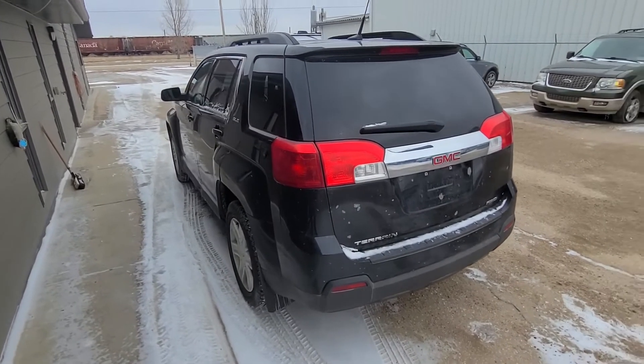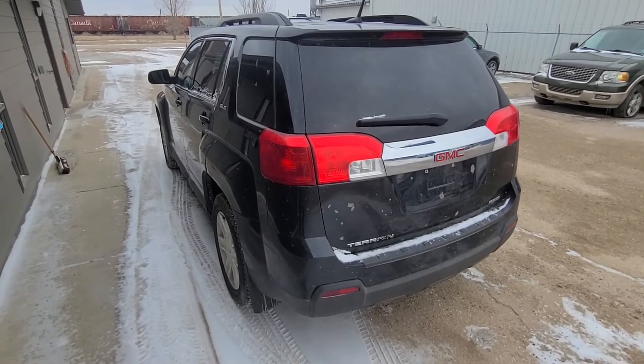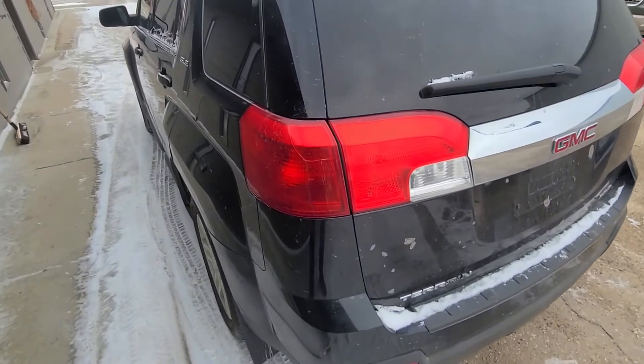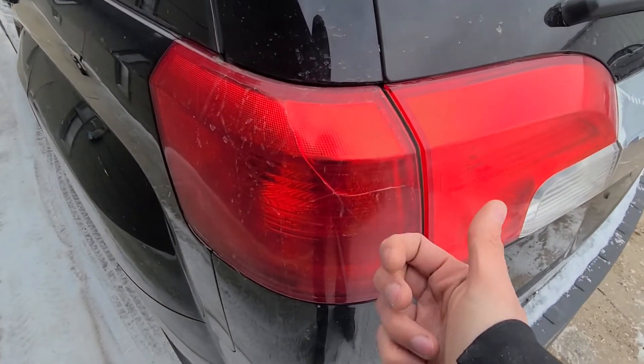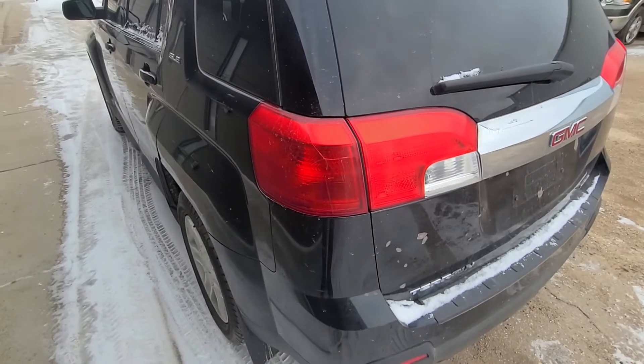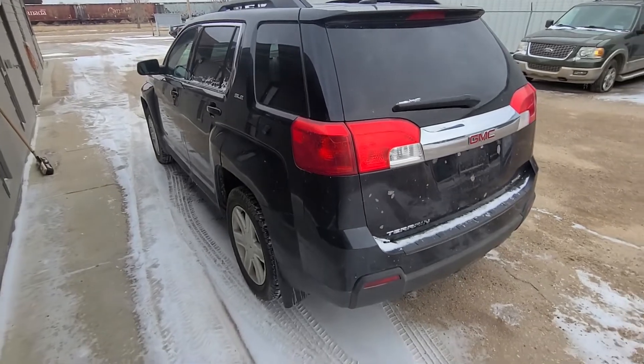Welcome to my YouTube automotive channel. In today's video I have a 2010 GMC Terrain and I will show you how to remove and replace the taillights. This video will apply to GMC Terrains made from 2010 all the way up to 2017.